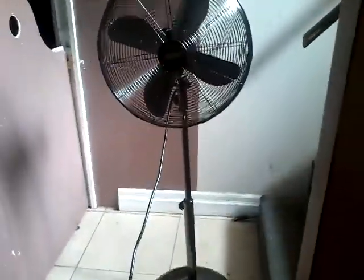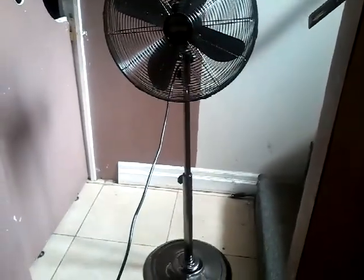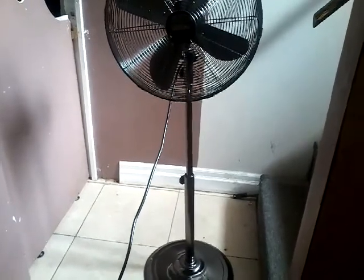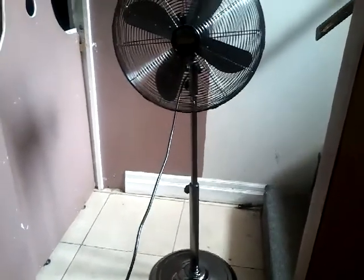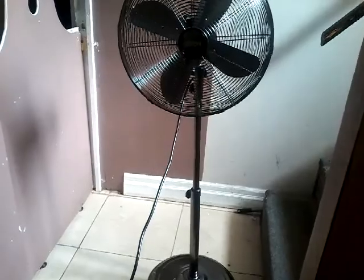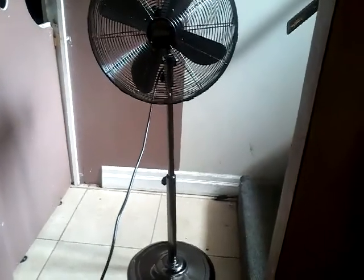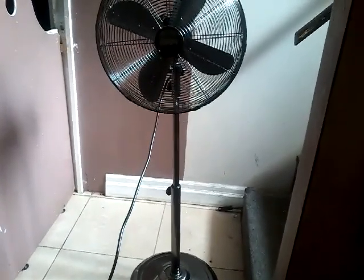That's basically it. That is the GOON oscillating metal stand fan from Walmart — $70. They also have a table fan version of this. Hope you enjoy the fan. If you get it, it's actually really loud too. Thanks for watching. I'll put this back in the living room. Hope you enjoy. I'll make more videos. Bye.